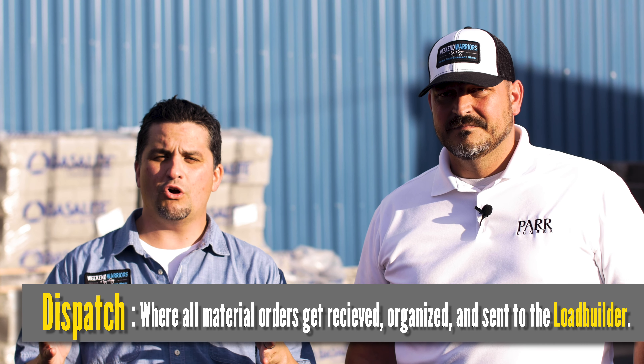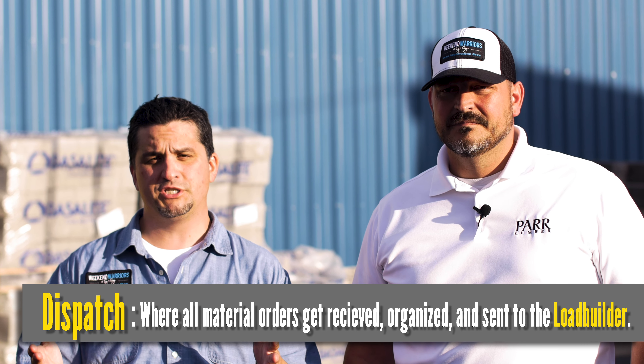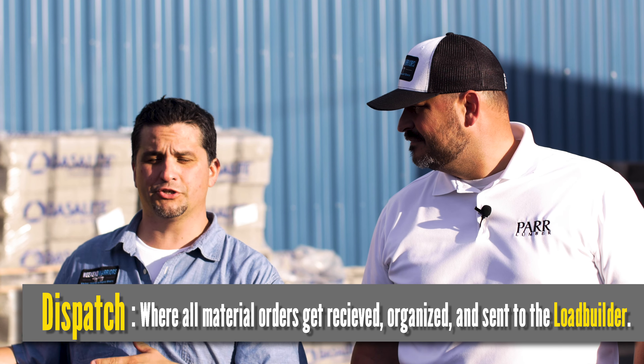Today we're at Par Lumber in Newburgh and we're going to be covering some of the basic terminology that will help you feel more comfortable the next time you're in a lumberyard. For instance, I was just sitting in what we call dispatch. When you call in a delivery for some material, it goes to our dispatcher and it's their job to put together the loads and put them onto the delivery trucks to get them to your job site. We should actually go take a look at some of the equipment they use to get that job done. Let's do it.